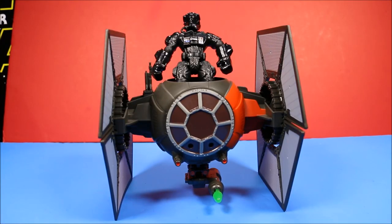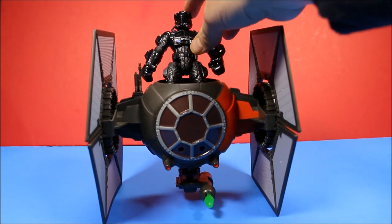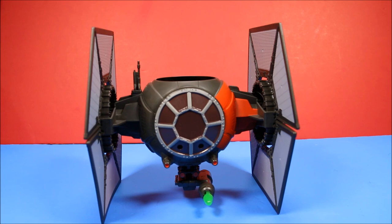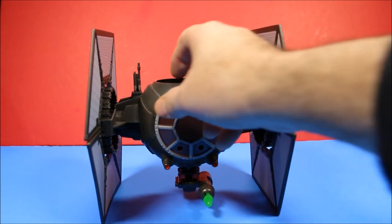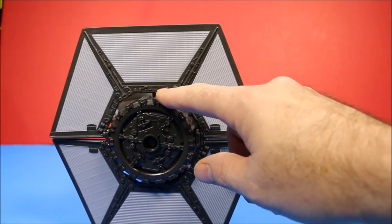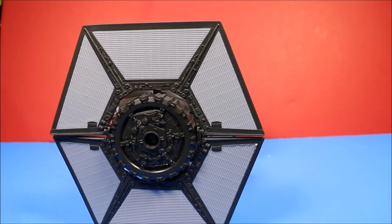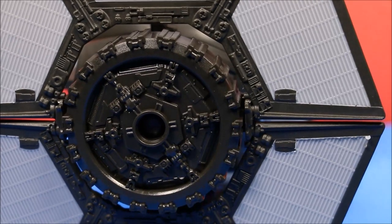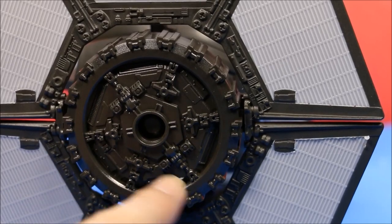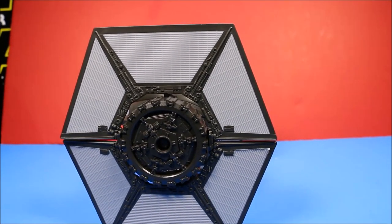This TIE Fighter Hero Masher set is really awesome. It looks so cool. Let's first take a look at the TIE Fighter itself. Starting on the wings — they did a really good job. It has almost like tires inside that actually spin. Let's take a closer look because they did great detail with all the molding on the wings. These are all 3D effect pop-outs and they look really cool. For a Hero Masher set, they put a lot of detail into this.